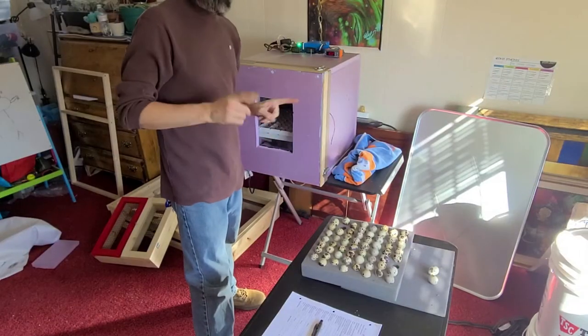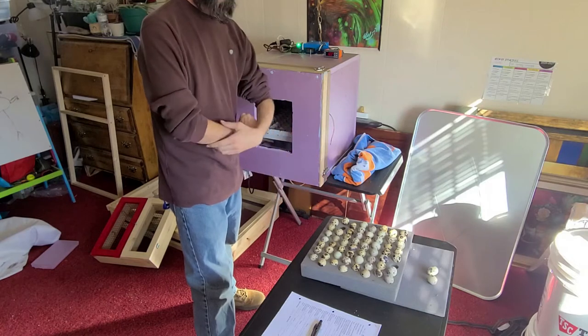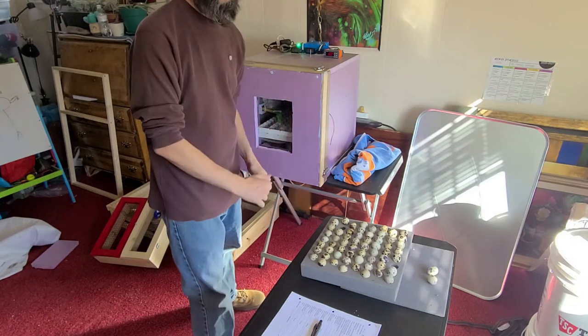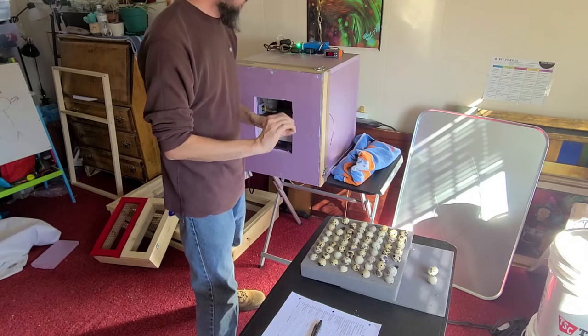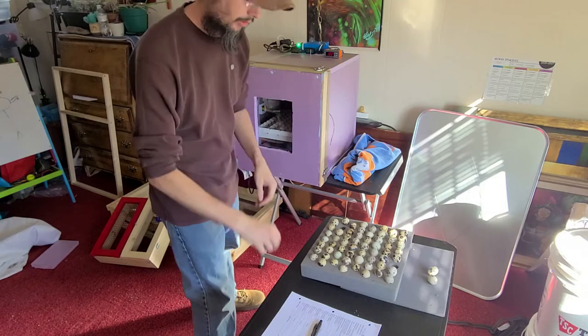Matt here with the Spice Alive Grafted Branch Homestead. Today we have let our eggs sit and rest for 24 hours and we're going to be putting these guys in the incubator. This is day zero on incubation. We want to go 14 days before lockdown, but today is day zero.